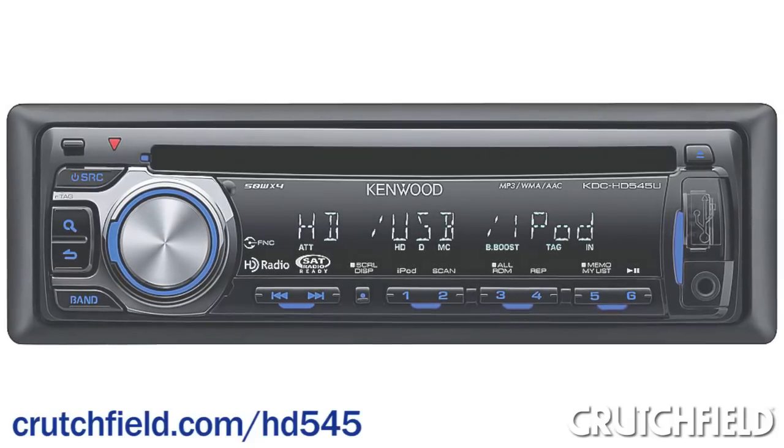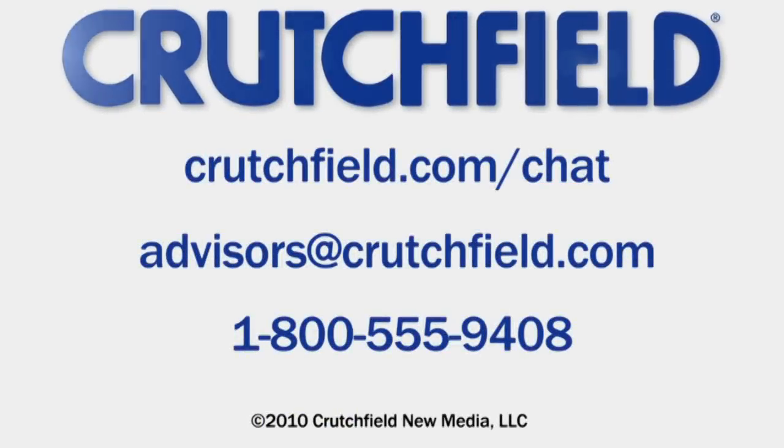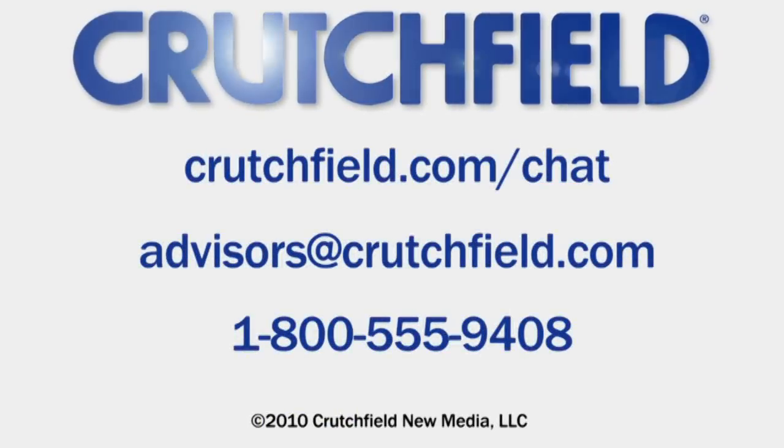If you want to try it out for yourself, contact one of our sales advisors, like Sean, via chat or email, or just give him a call.